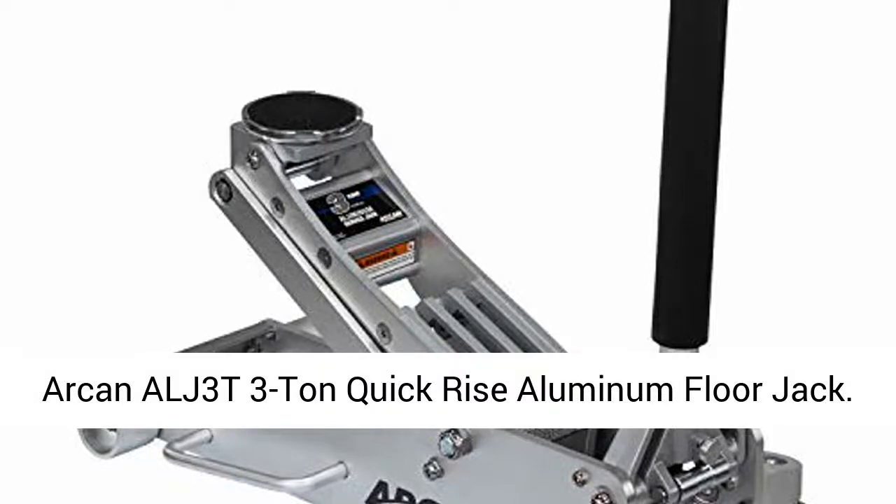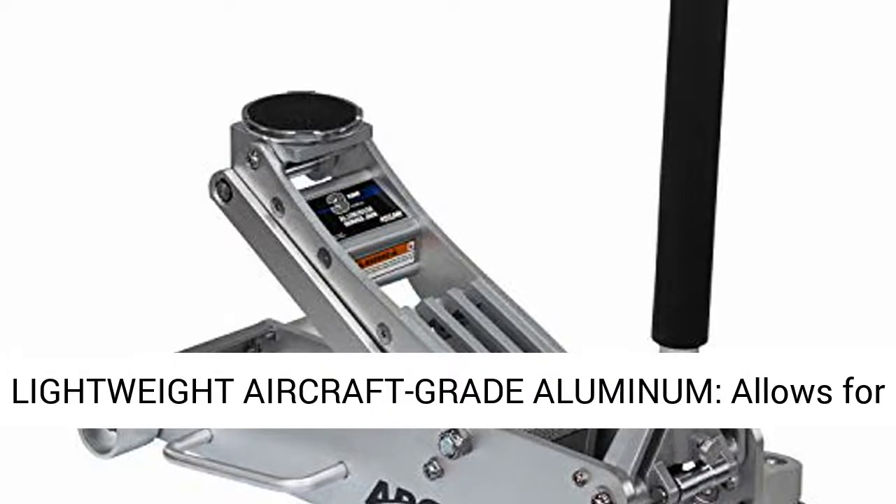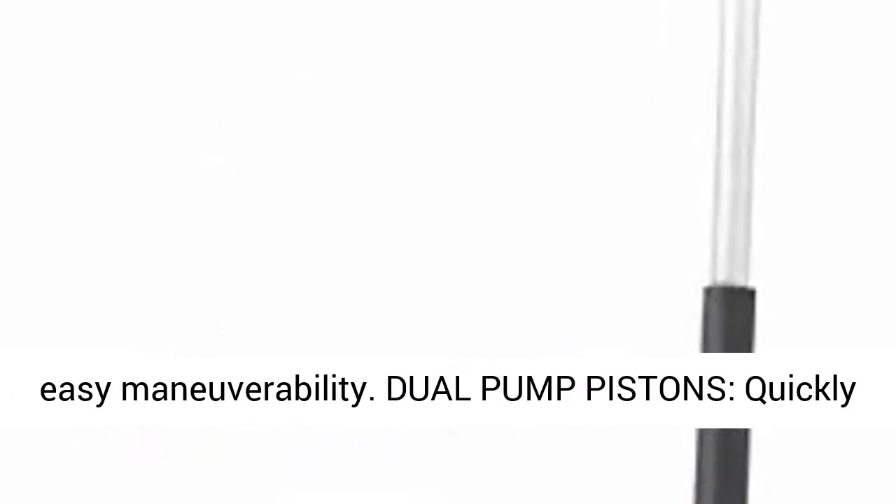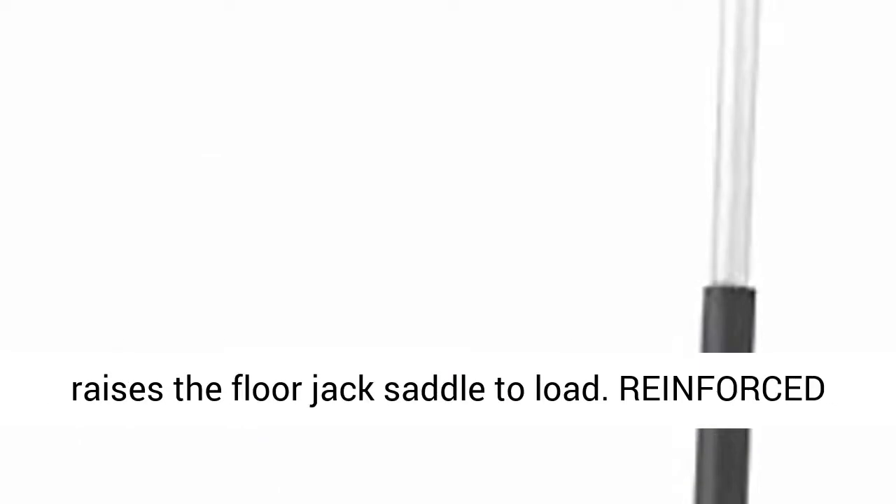Arcan ALJ3T 3-tonne quick-rise aluminum floor jack. Lightweight aircraft-grade aluminum allows for easy maneuverability. Dual pump pistons quickly raise the floor jack saddle to load.